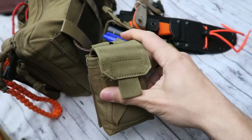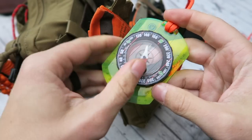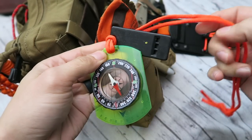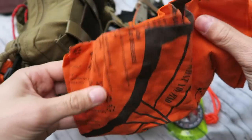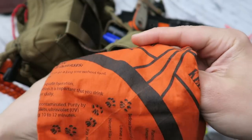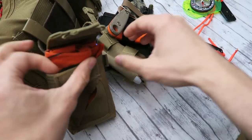Moving to one of the last pouches on my right side: we have a compass and whistle from Tops Knives that I keep around my neck for navigation and signaling for help. Then there's quick access to an orange survival handkerchief — if it's orange I can wave it wildly to signal for help, and handkerchiefs have many different purposes. That's everything in that pouch.